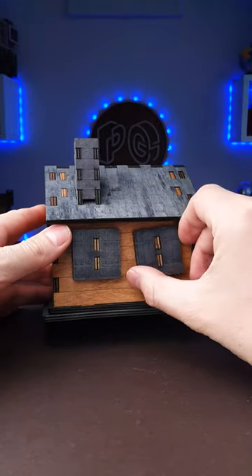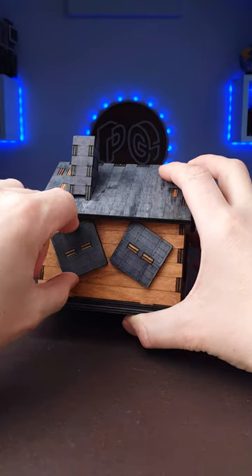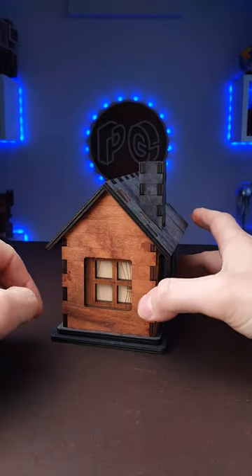Here you can rotate this part almost 60 degrees. Then you can rotate this part 180 degrees. Once you are done with it, you rotate the house and you can move this window to the right.